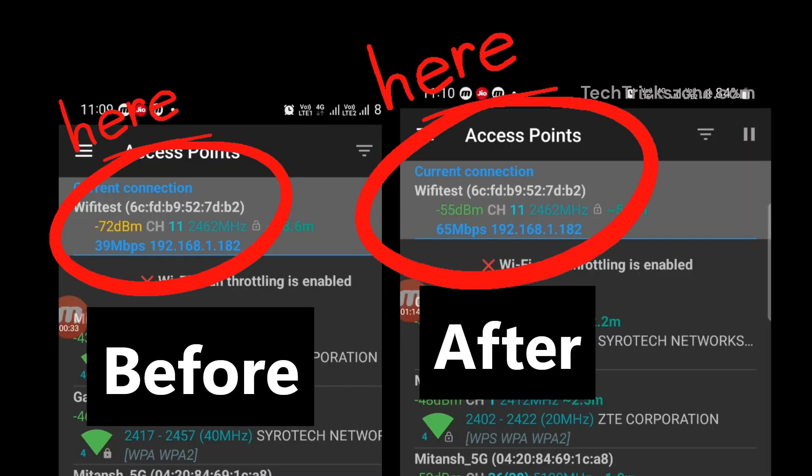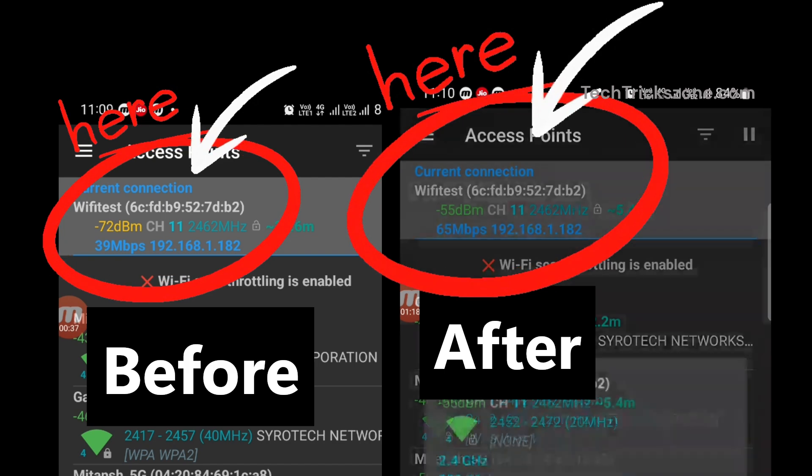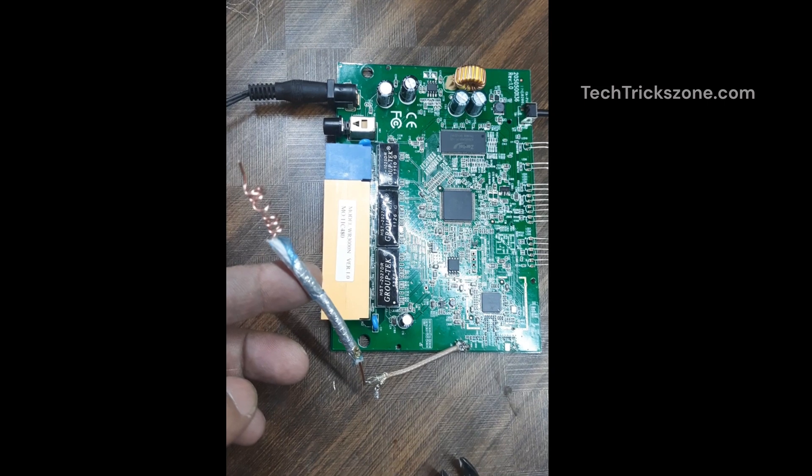And there you have it — a homemade Wi-Fi antenna using scrap materials. It's simple, effective, and budget friendly. Try it out and let us know how it works for you.